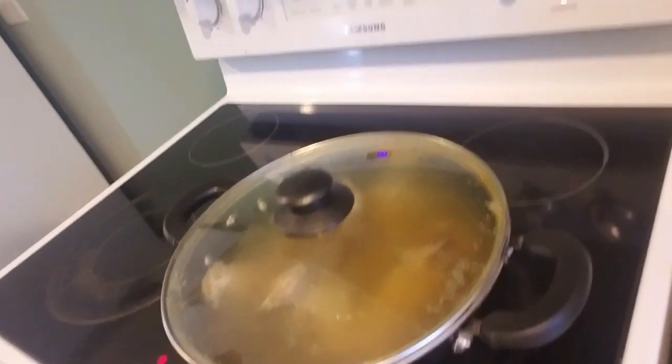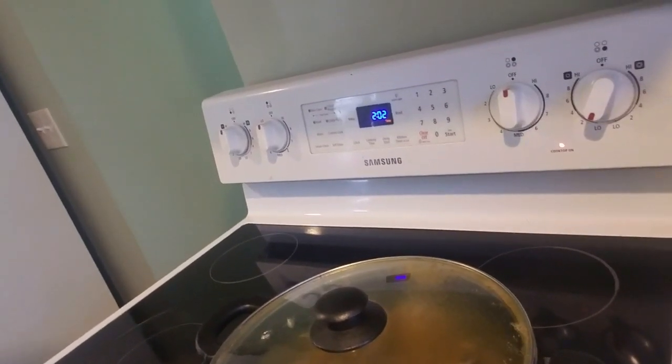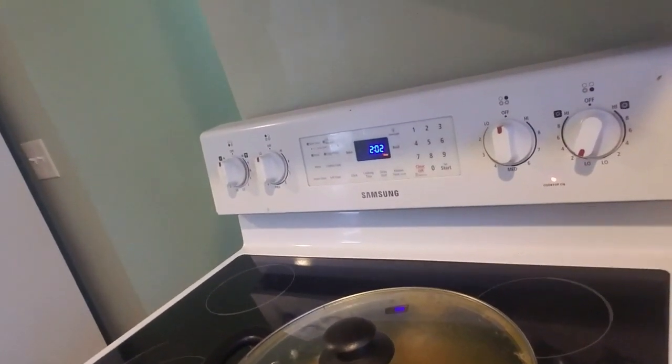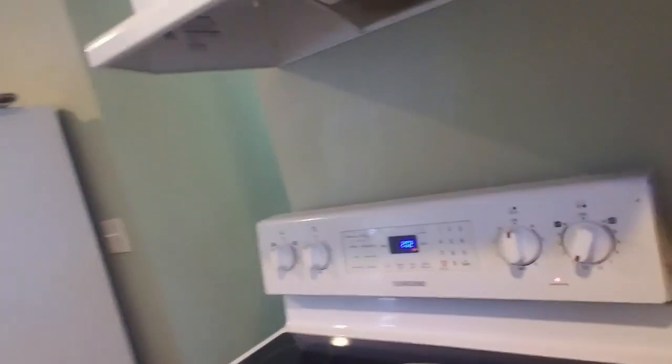Those guys are simmering — they've been in there for about 30 minutes. We're probably gonna add 30 minutes to it and make it three and a half hours simmer time. In the meantime, if you guys want to check out the video on how I shot and cleaned these squirrels, check this out, and come back and we'll do a taste test.